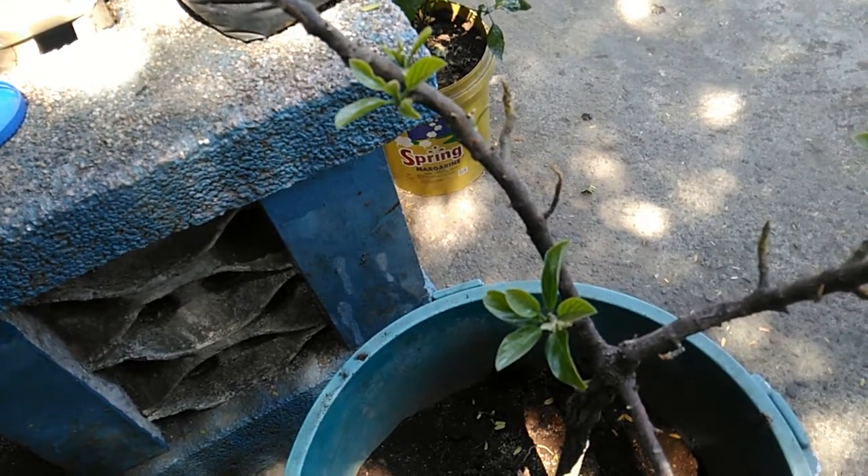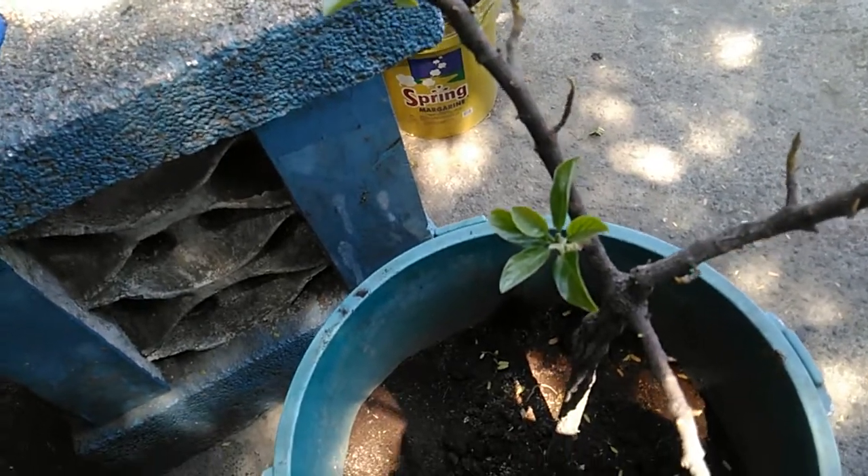Just as I thought my problem was already solved, I noticed another problem with this avocado tree: ant infestation. If you look closely at the soil, it has a lot of ants — they've made a colony in this container. I'm not sure where they came from, but I think they found their way in because there were holes in the ground where I placed this container, and from there the ants were able to get in and make a colony.